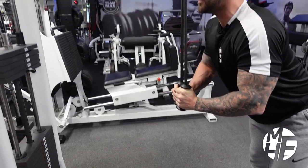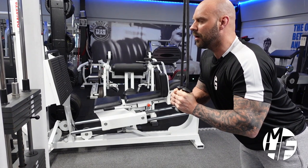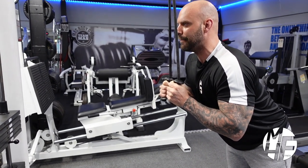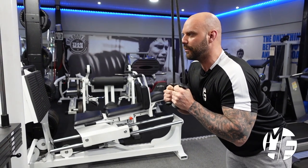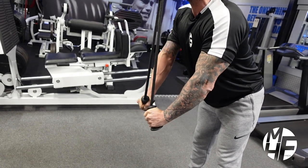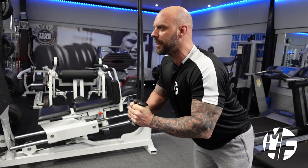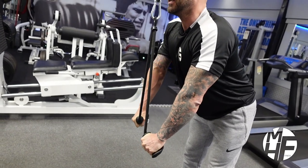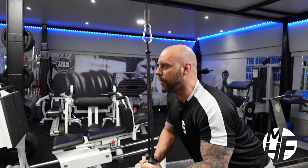As we push the triceps down, we're twisting them out all the way. Note where that rope is — it's going up my face. My arms and forearms are going about three inches above parallel to keep maximum stretch on the triceps. I'm pushing it down, pulling the ropes apart and twisting my wrists out. Watch the rope position — it's going straight up and down.